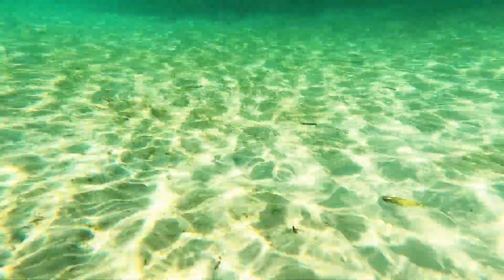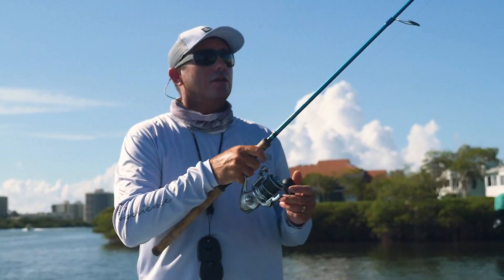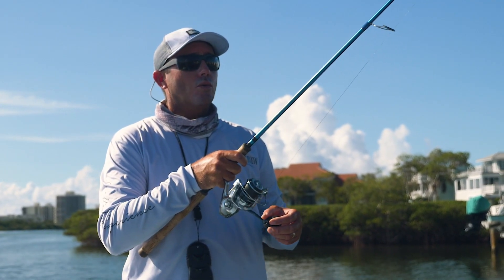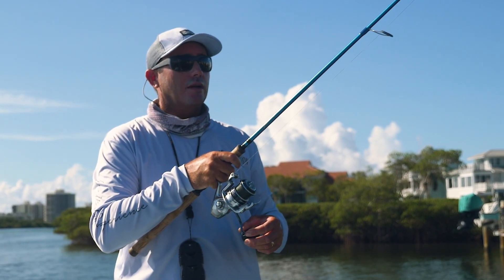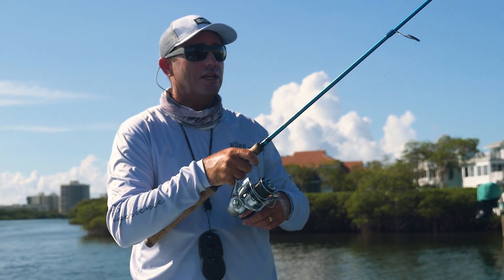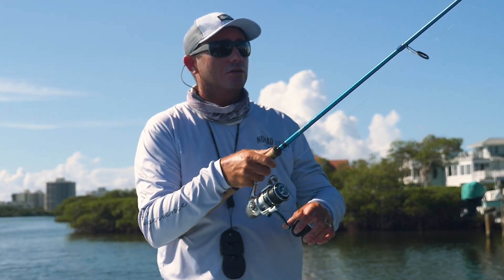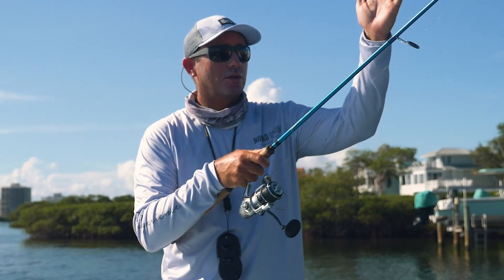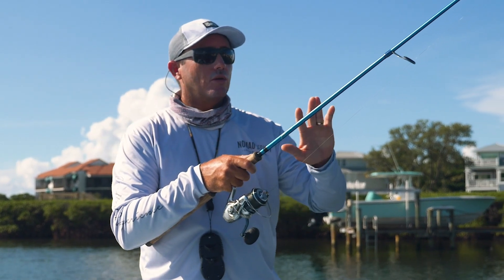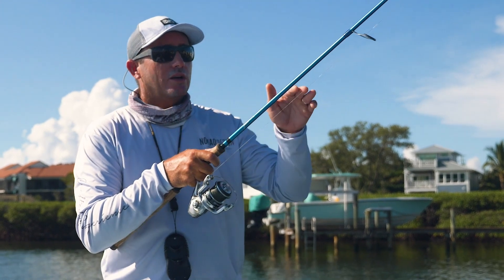Being able to stay in touch with the bottom and know when you hit bottom is very, very important. When I make the cast, I shut the bail immediately once the lure has hit the water, because quite often I get bites on the drop before ever retrieving. I wait for it to hit the bottom, then keep the rod at about a 45-degree angle — this is crucial for feeling the lure on the drop and hitting the bottom. Not using the rod at all is key to learning how to use this lure on a long cast.